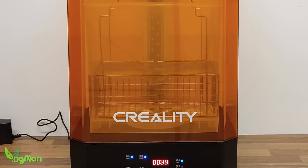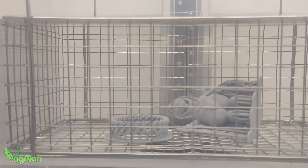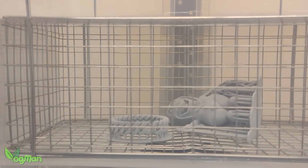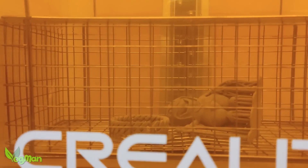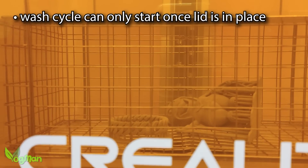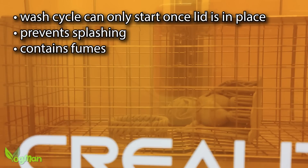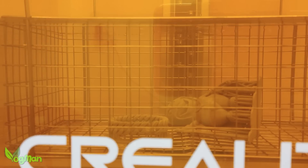Midway through the wash cycle, the impeller stops and reverses direction, helping maximise the cleaning effect. One thing I forgot to mention — and again this is the first time I've seen this — the wash cycle will not begin until the lid is in place. I'm used to seeing this with curing but not with washing. That's a sensible idea as it prevents splashing and of course wafting around nasty fumes.